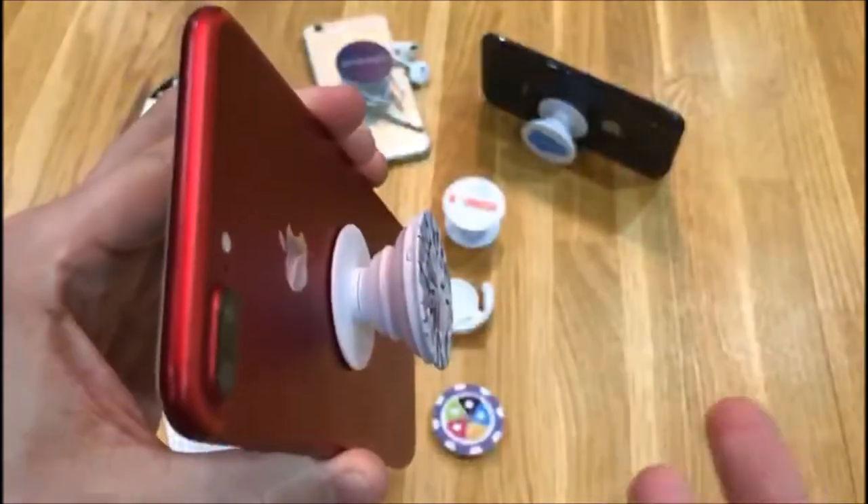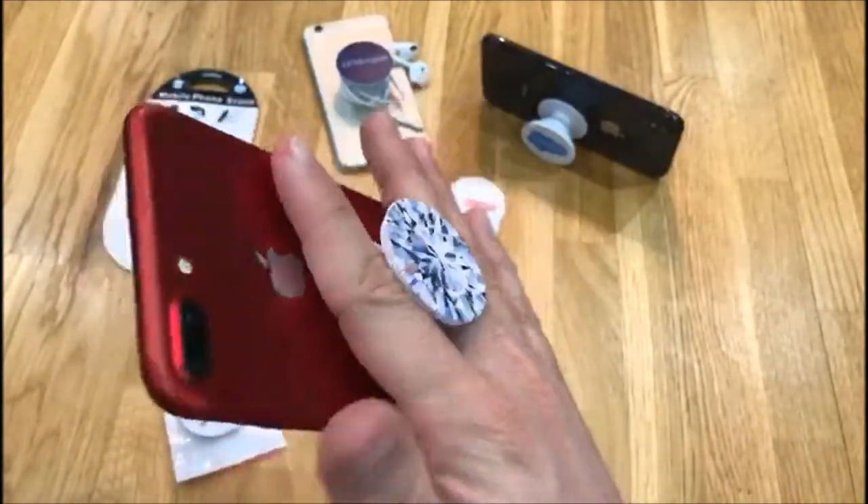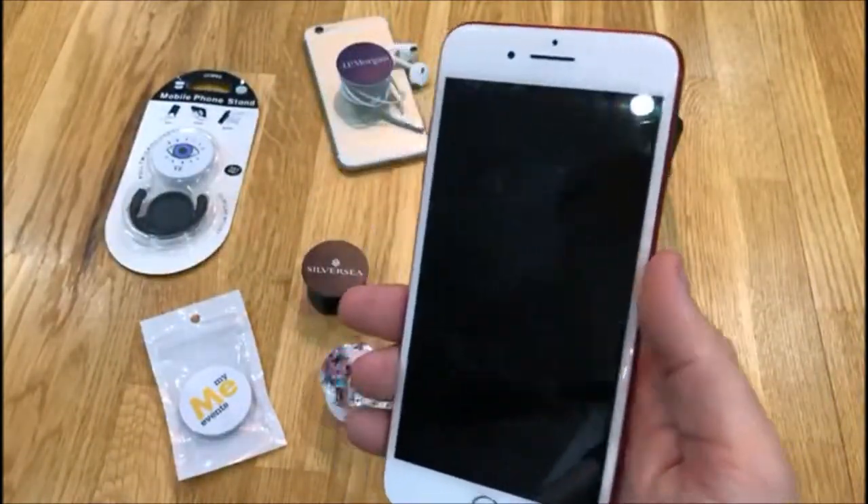Now, hence the name, you simply pop this out and it becomes a grip aid so you can keep your phone secure in your hand at all times. This also makes it really simple for taking selfies too, which is why it's popular with all the celebrities.